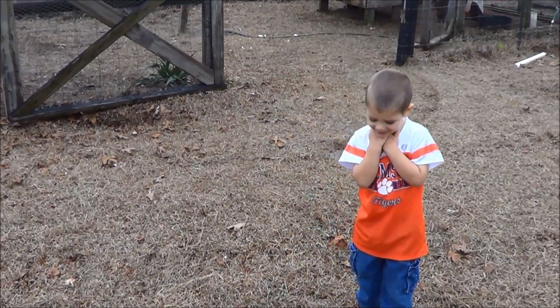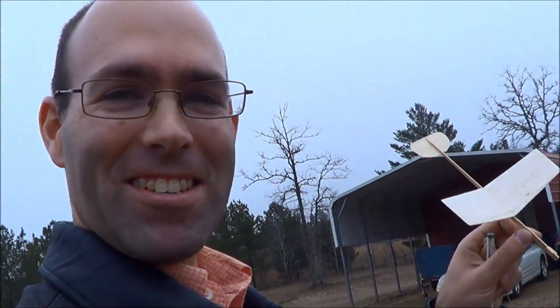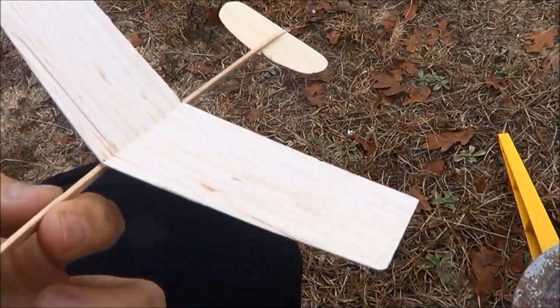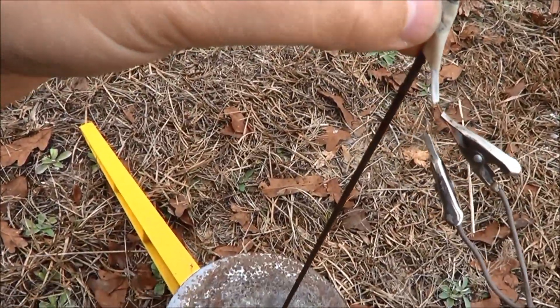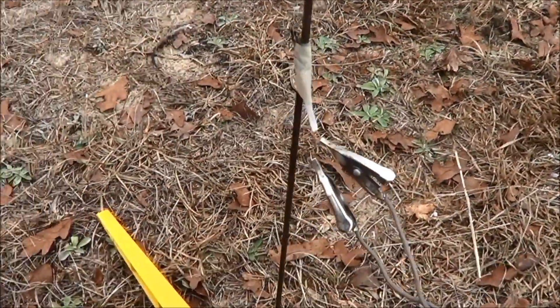So this is a little 1/8A boost glider I built back when I was in college. Here's what we're gonna do — it's already loaded up and everything. Got a streamer and all that jazz, got an igniter here that is still workable. You can usually reuse these once or twice for these 1/8A gliders.